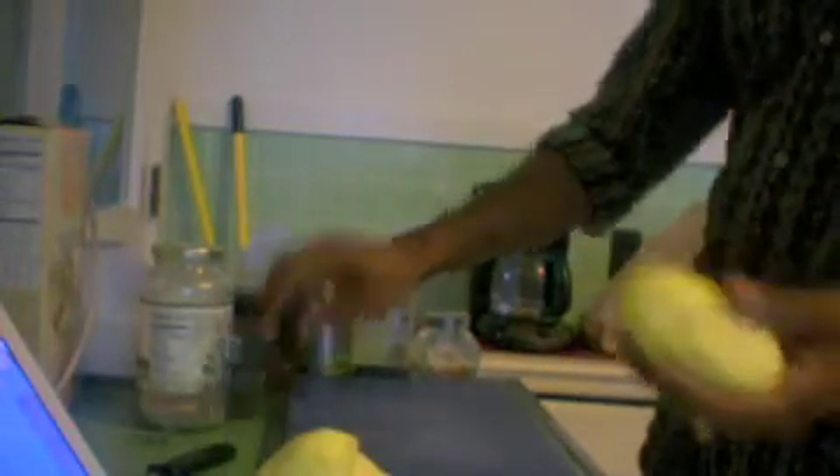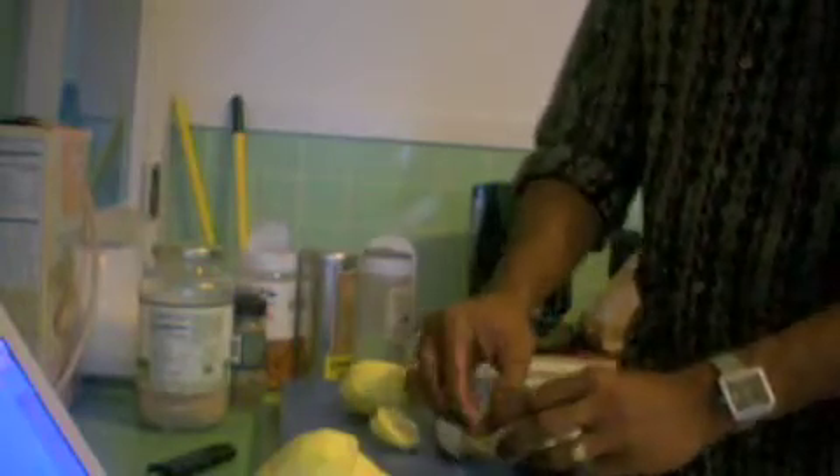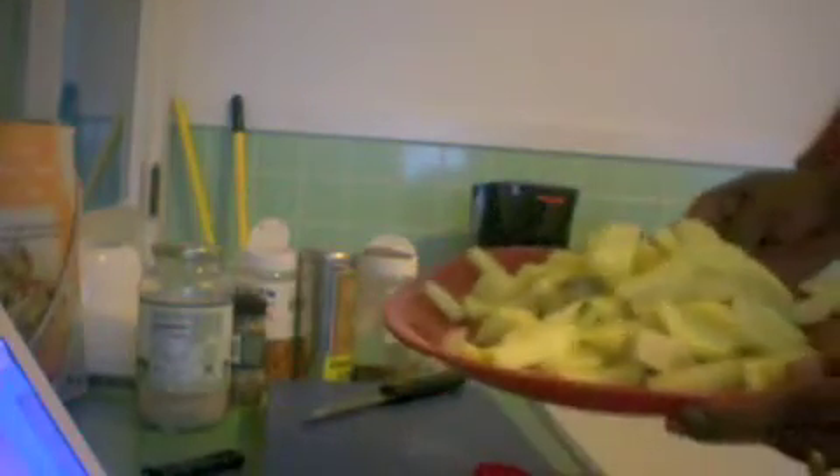After you have peeled the potatoes, you have to cut them fine. I'll show you the typical size — this should be the typical size of potato. Now that all the potatoes are cut, we will now cut a big piece of onion.